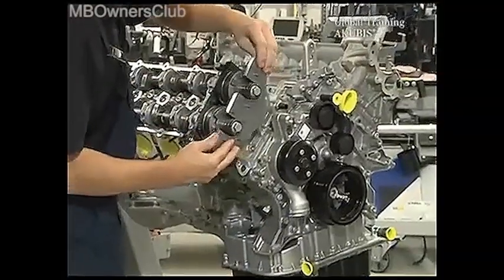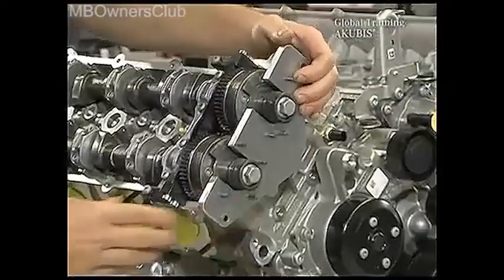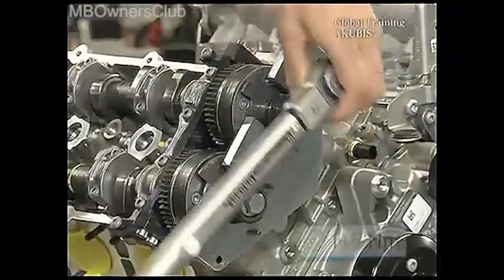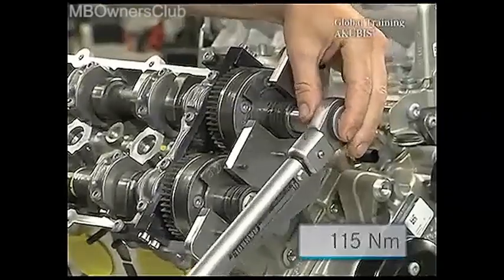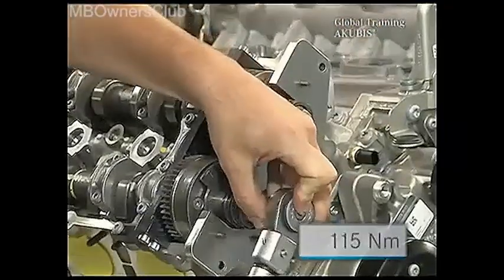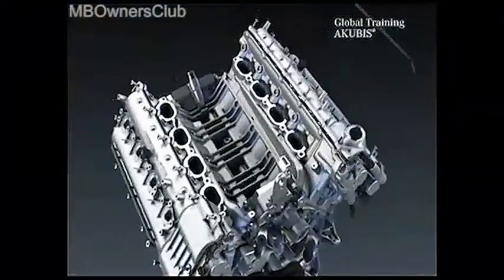The clamping plate is next. Then tighten the fixing bolts with a torque of 115 Nm and remove the special tool. The remaining installation occurs in the reverse order.